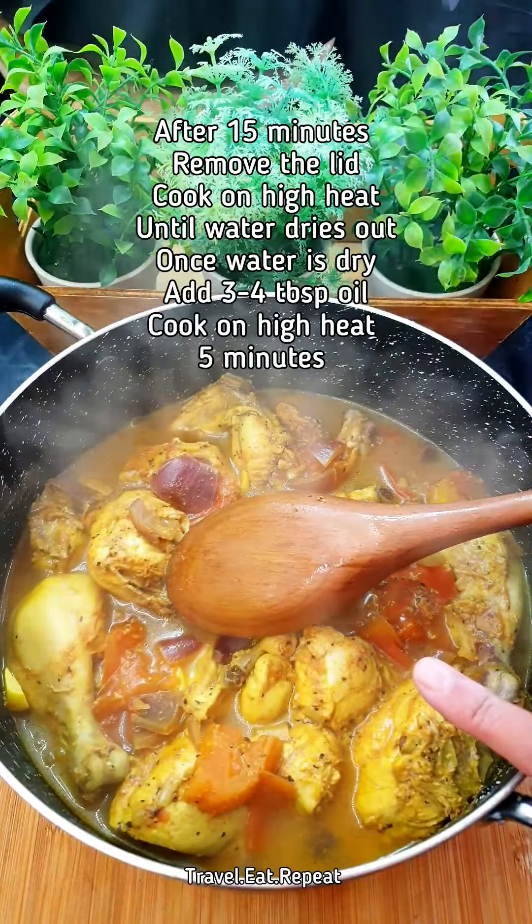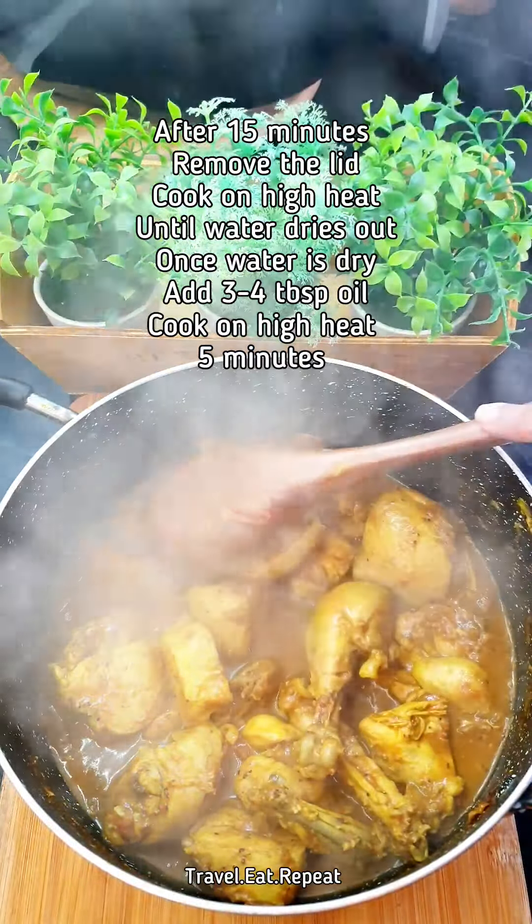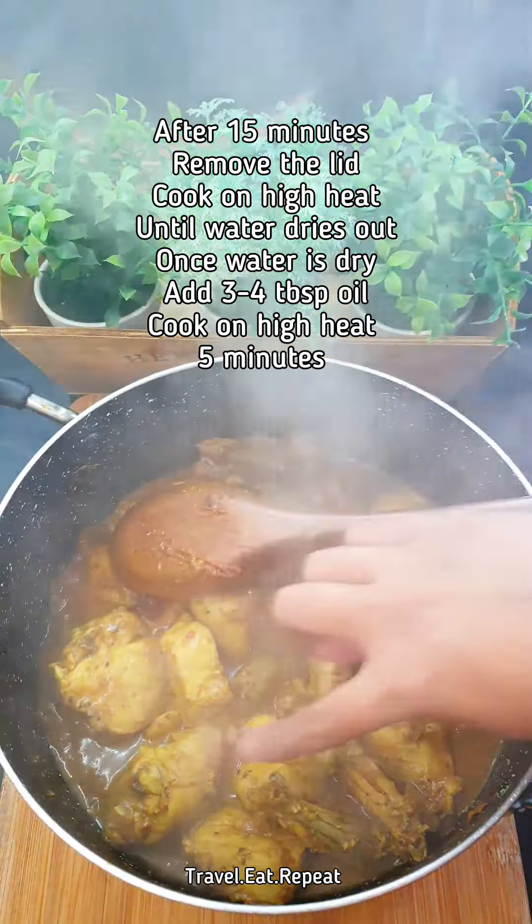Now cook on very high heat until all the water is dried up. You can see the water has dried out, and the garlic, onion, and tomatoes have all dissolved into it. At this stage, add some oil and roast this with the oil for about five more minutes.